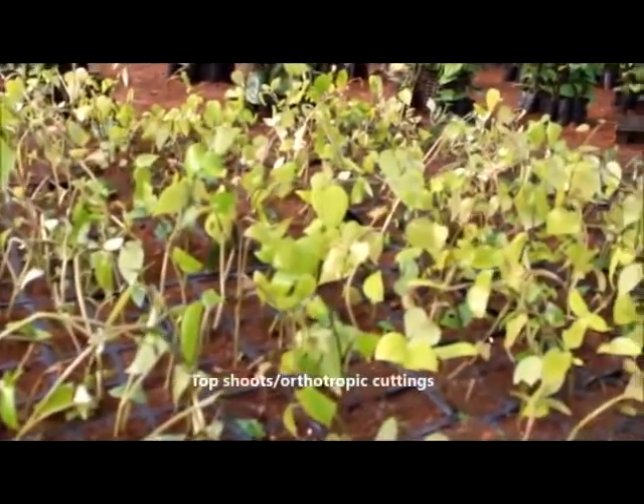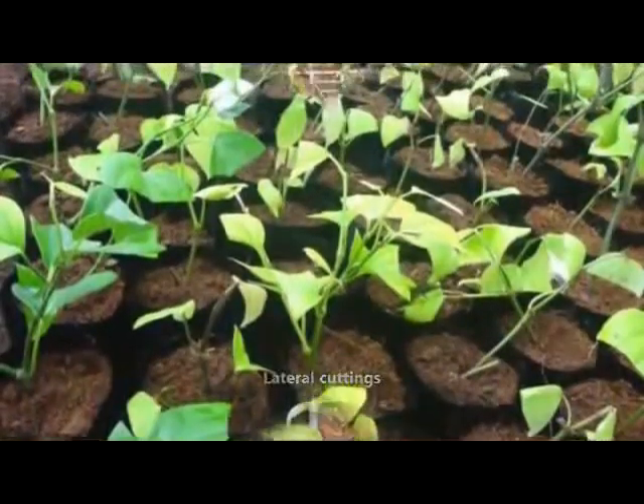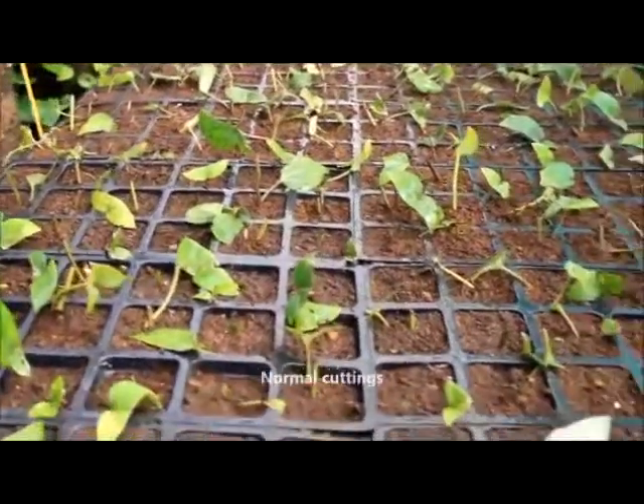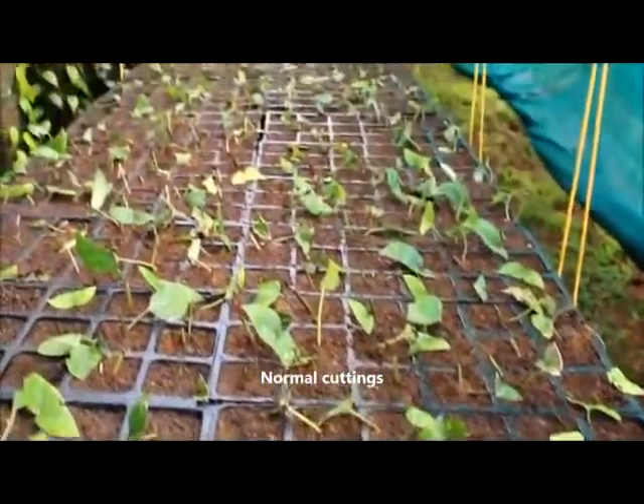This highly productive method can yield about 30 to 40 top shoots, 50 to 60 lateral shoots and 250 to 300 normal shoots from a single column in about 1 year with 3 harvests.